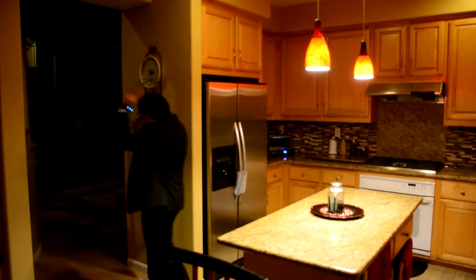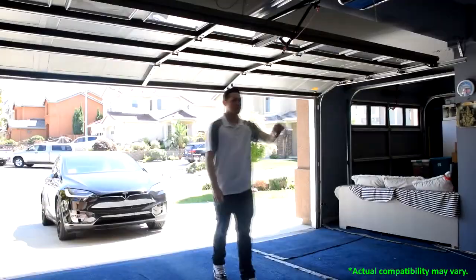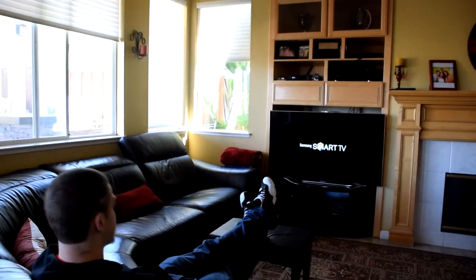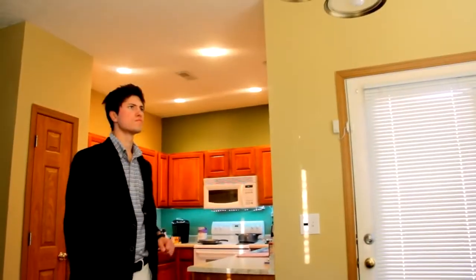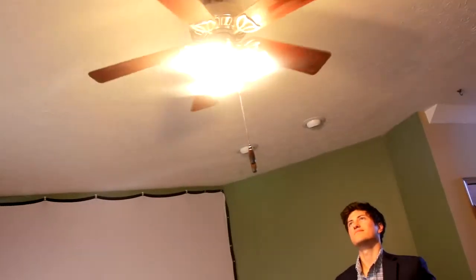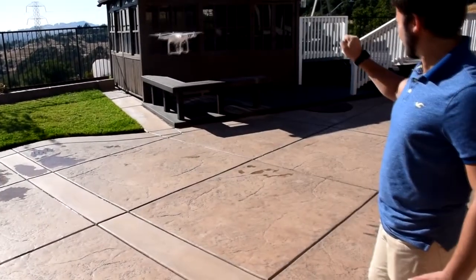At home, GyroPalm is a universal interface that puts you in control of your car, garage, smart lock, thermostat, TV, and other appliances. There is no need to walk up and down the stairs numerous times a day anymore. You can define customizable gestures with just a few waves of your hand. GyroPalm offers plug-and-play accessories such as wireless outlets, smart bulbs, dimmers, and wall switches that turn your house into a smart home.